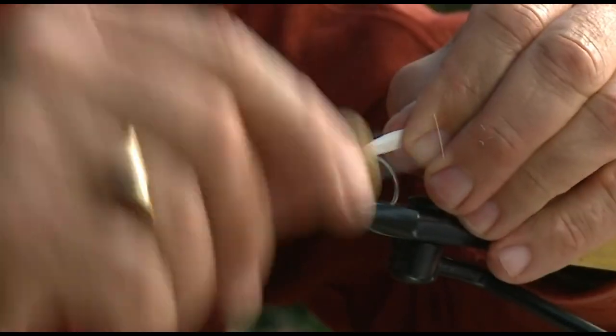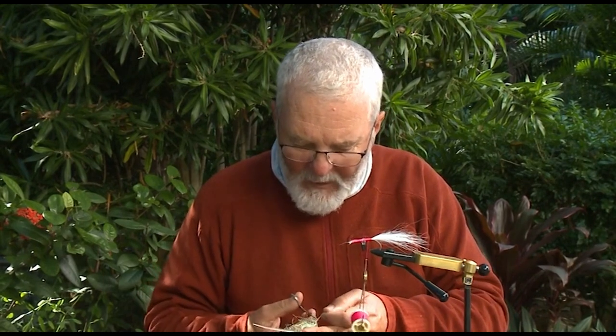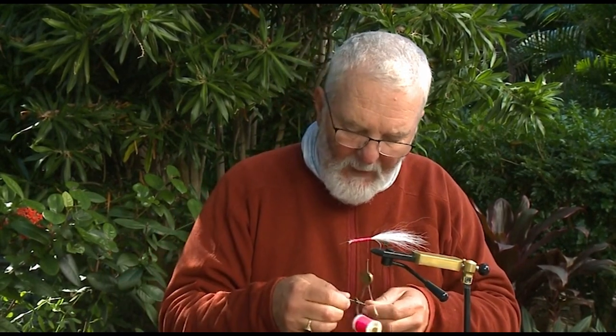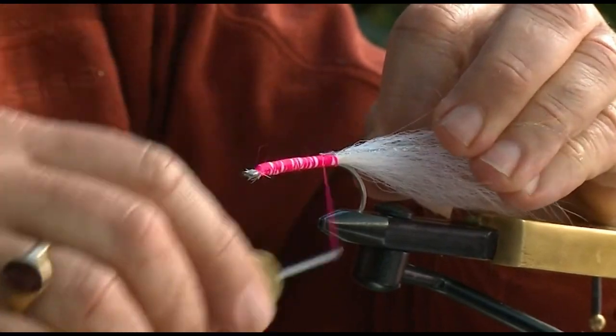There's the tail — a couple of wraps under the tail to help prevent it from fouling and cock it there. A little bit of flash. Flies fished on the flats in clear shallow water should have minimal flash, but it's always better to have too much flash in the beginning than not enough, because you can always trim it off when you're out fishing.